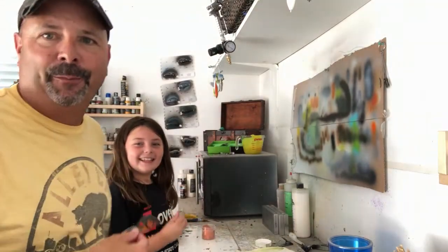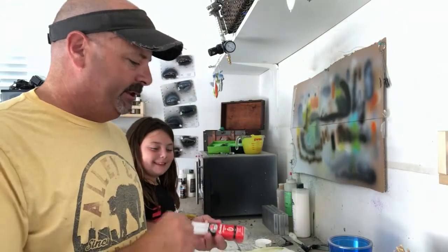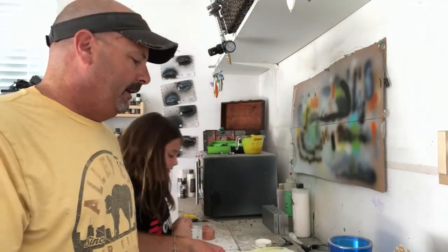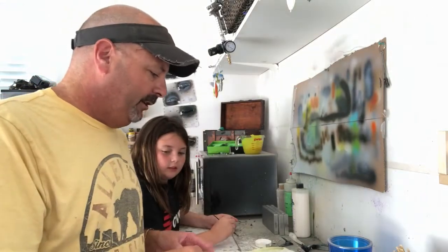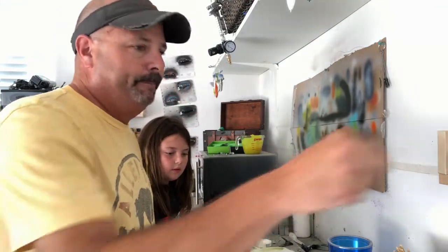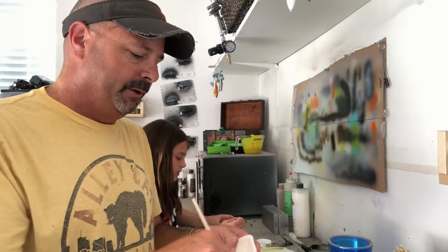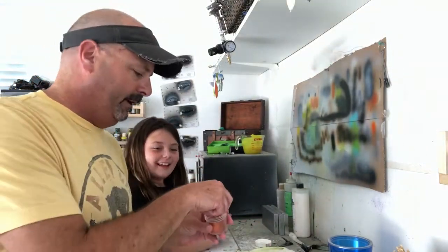Hey everyone, we're back to finish off this lure. I've got my assistant Molly helping me. We are going to seal this lure with two-part epoxy — this is five-minute epoxy so I have to work fairly quickly, which I like because it sets fast. I'm gonna put a little dab of the two-part epoxy together in a dish and mix it up so the two components bond. Because we have some orange on this one, I'm gonna throw in some orange glitter too. Mix that back up.